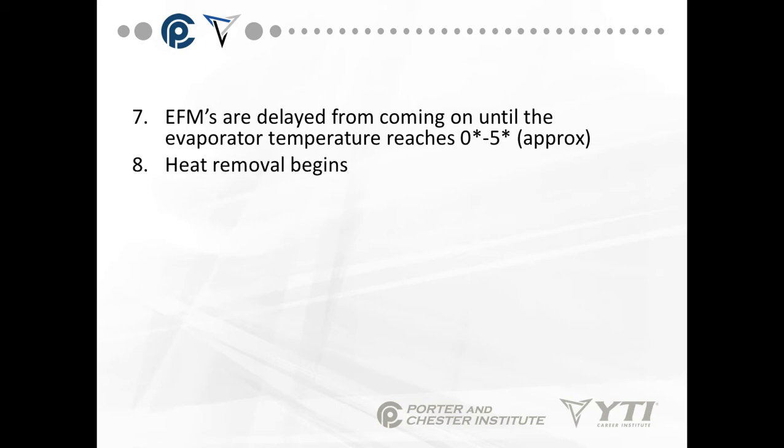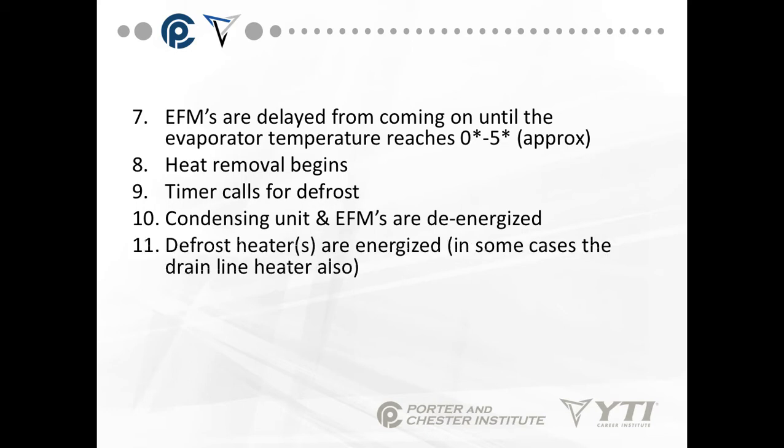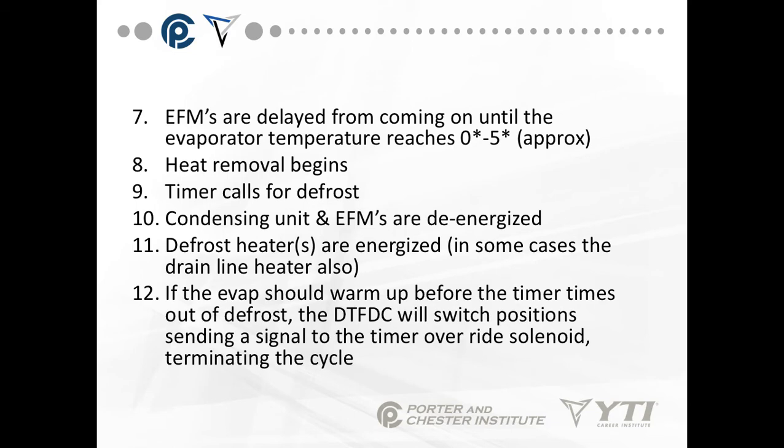We begin the heat removal, or the refrigeration cycle. The timer calls for defrost because, again, it's based on time. The condensing unit and evaporator fan motors are de-energized. The defrost heaters are energized. In some cases we also energize a drain line heater because the drain line runs through an area that's way below freezing. If the evaporator should warm up before the timer times out, the defrost termination and fan delay switch will switch positions, sending a signal to the timer override solenoid and terminate the cycle.